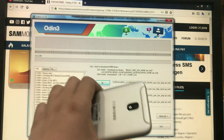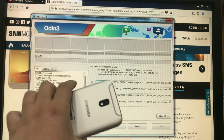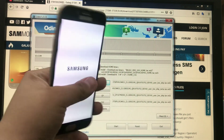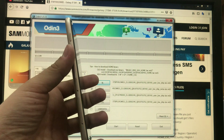Remember, do not turn off the PC or disconnect the cable while the COM port is active and you are loading the firmware to the phone.